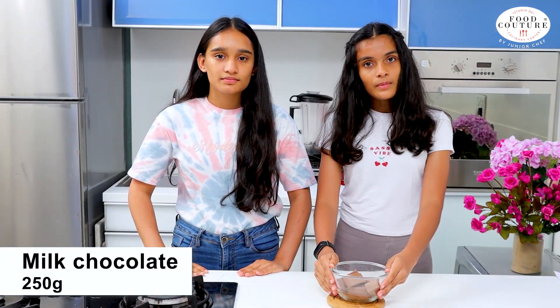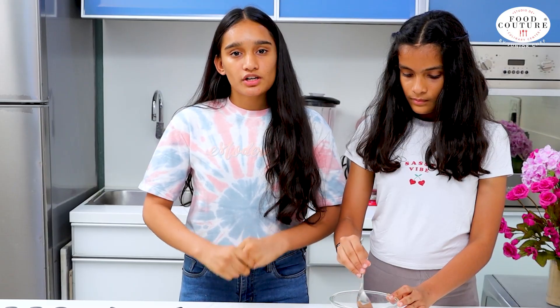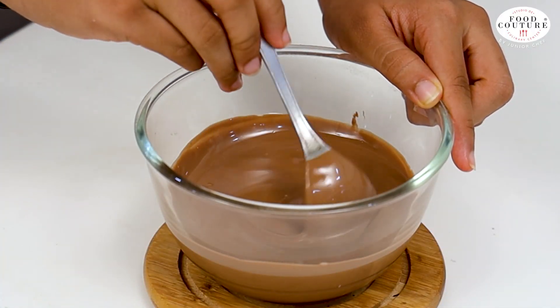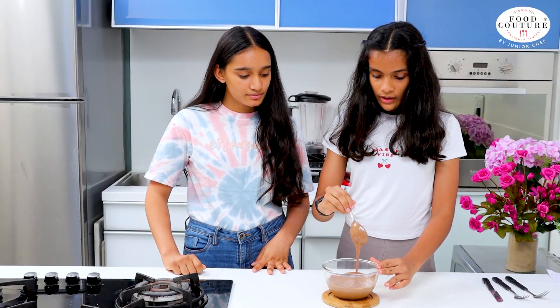By then, we have taken 250 grams of milk chocolate and now we will melt it for 30 seconds in the microwave. Our chocolate is melted and now we will mix it well so there are no lumps left. If the chocolate is not melted properly, you can microwave it for 10 to 15 seconds more. As you can see, there are no lumps in our chocolate.